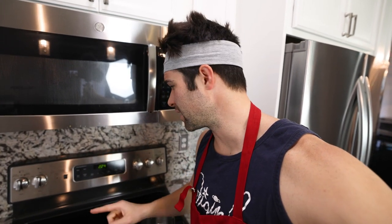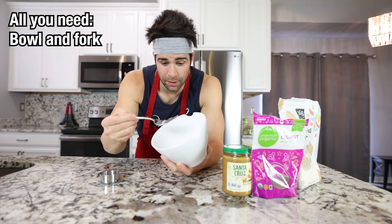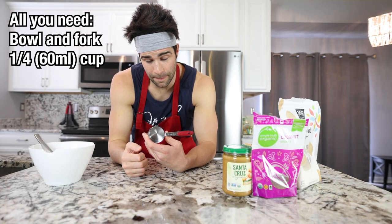First things first, preheat your oven to 350. Grab yourself a bowl, a fork or something to mix with, and a quarter cup or 60 milliliter measuring cup.